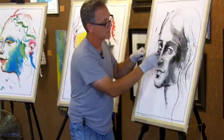Okay, so anyway, I just wanted to get some charcoal on here so you could see.